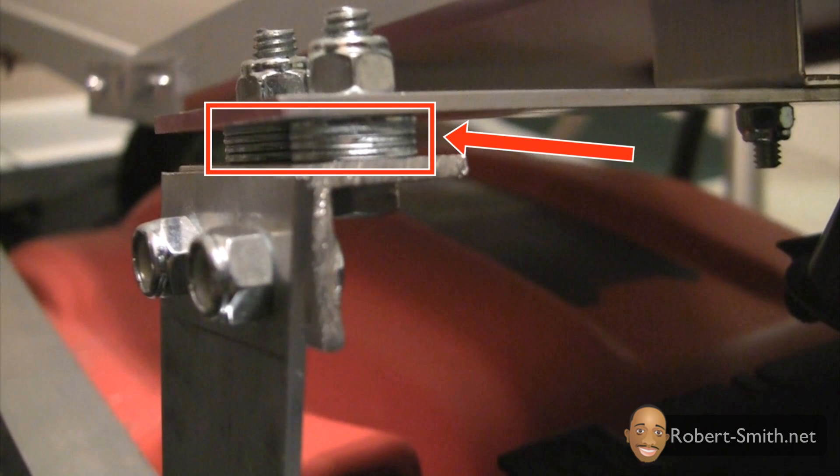I should also point out that since the solar panel frame was not perfectly level, I had to use a series of washers and a longer hex bolt to help correct the offset on the left side of the frame.